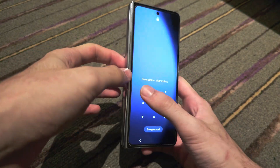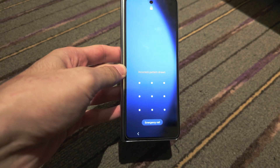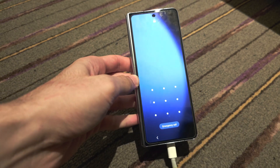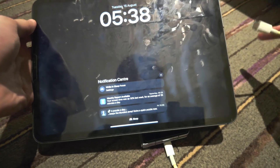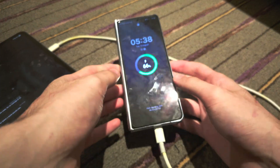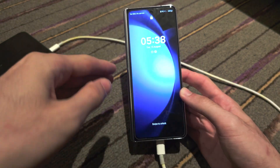Welcome everyone. If you've forgotten your pattern, password, or PIN, the first step to remove this lock is you must connect the phone to either another Android phone, an iPhone or iPad, or a Windows or Mac computer. If you connect the Z Fold 5 to just a regular charger, this will not work.